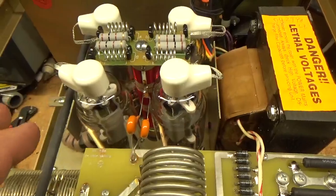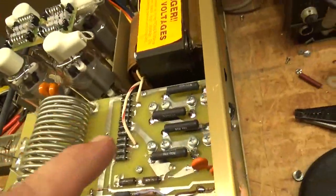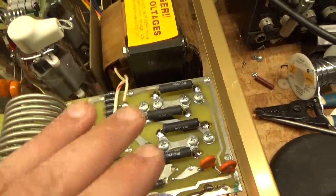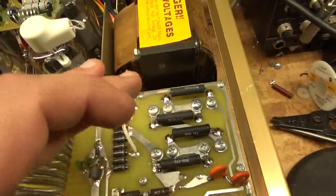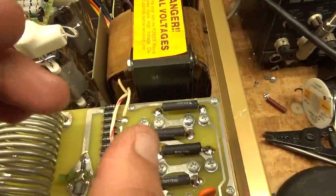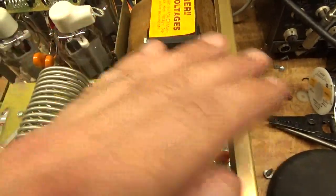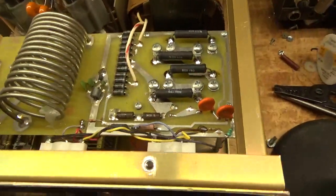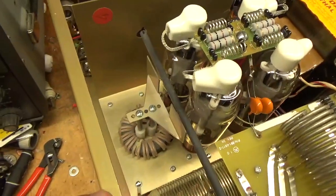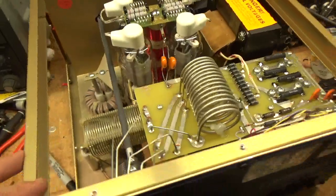These are brand new Penta Laboratory tubes — awesome company. I put in new filter caps and new bleeder/equalization resistors. Whenever you change the filter caps, you have to change these resistors. If one of these opens up, you're going to lose the cap because all these are in series and they equalize the voltage across each cap. So change the resistors and the caps at the same time. I cleaned the rotary switches, checked everything else out, checked the input and the output SO-239s, and now this thing is good to go.